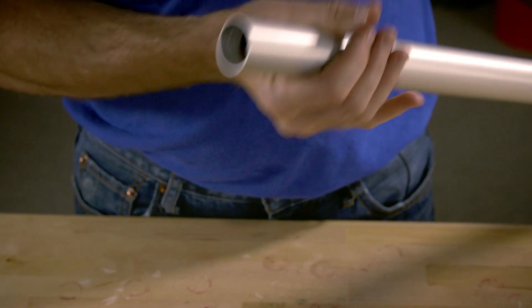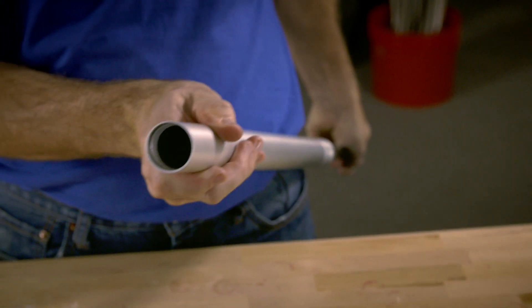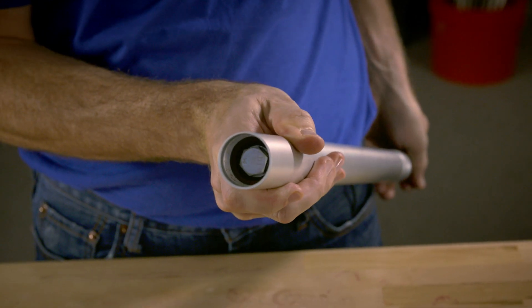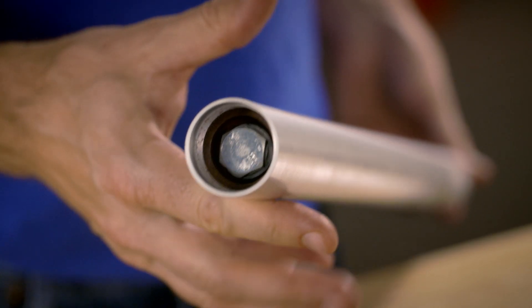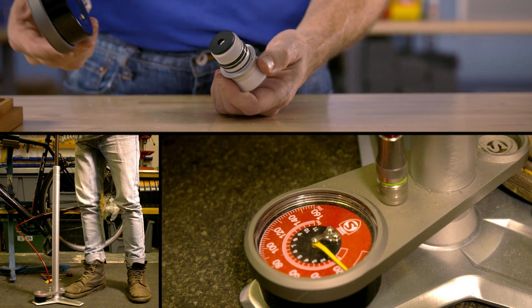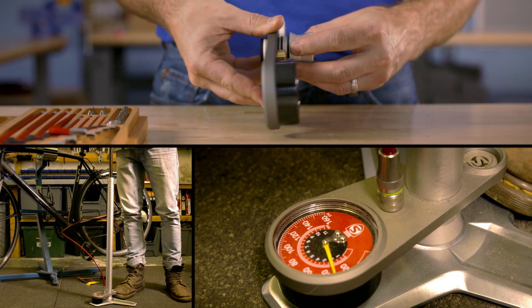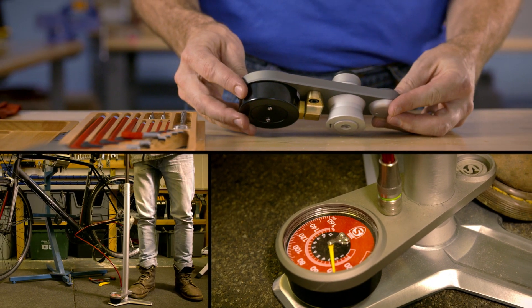As the plunger draws back, air passes around it to fill the chamber. Then as it pushes forward, the air pressure causes the leather to flare outward against the wall of the barrel, creating a seal. The air then flows through a one-way valve and out into another critical part of the pump.